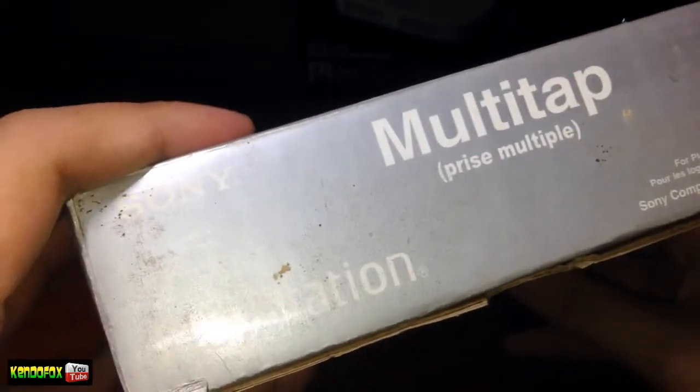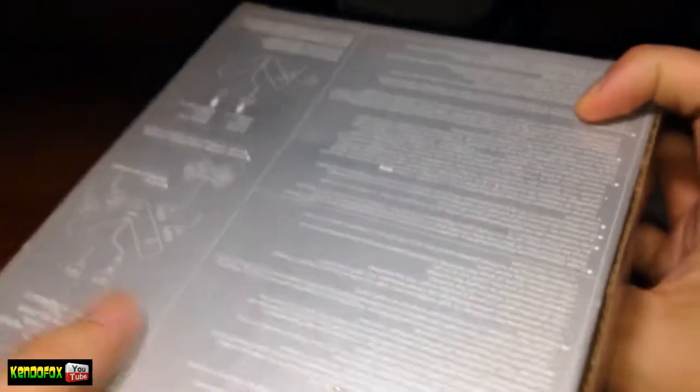So big shout out to Retro Gamer PH. A lot of good stuff, a lot of PS1 stuff. You can find Retro Gamer PH online.